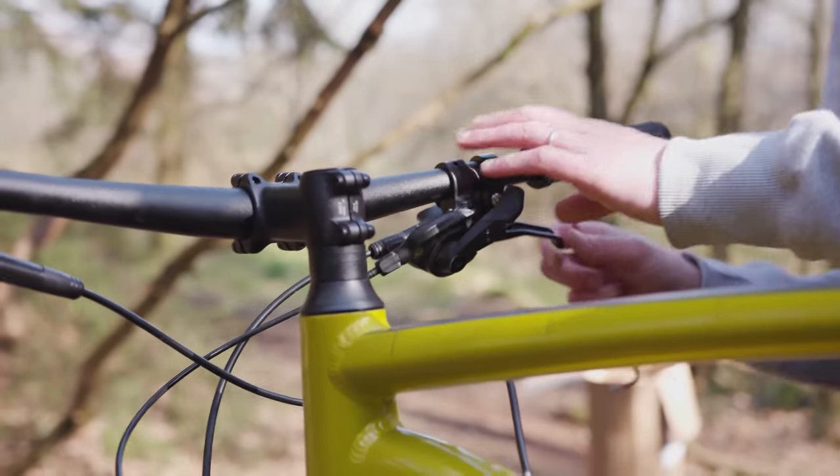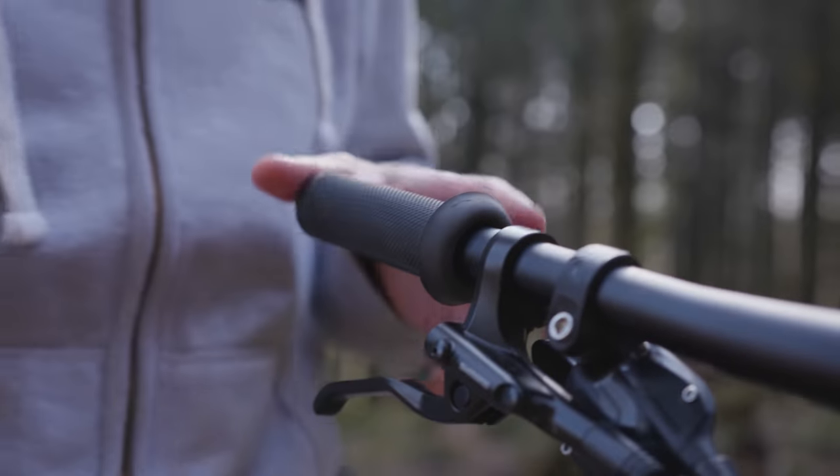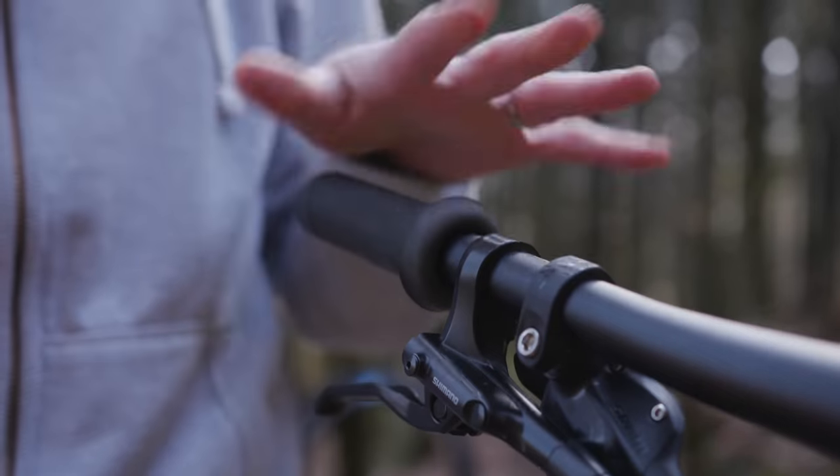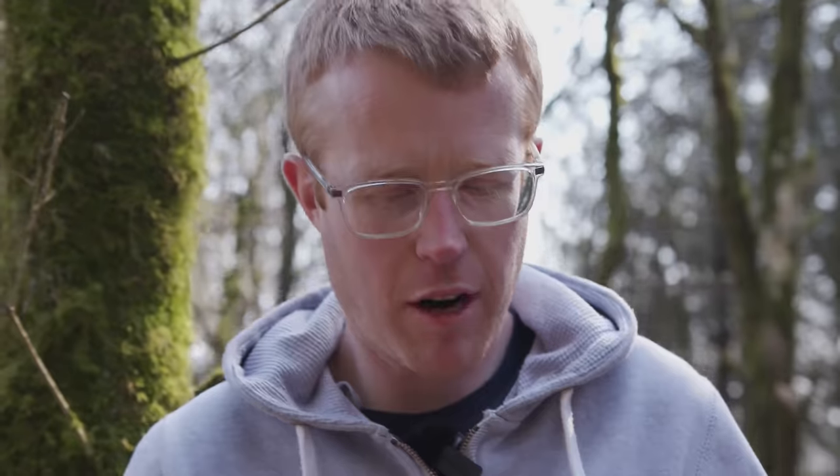We can't just undo and unclamp the grip by the looks of things, so we have to take this grip off. Ideally, what we'd be doing is spraying a bit of hairspray in there, lubricating the grip on the inside and slipping it off. But today, we've sacrificed the handiness of having all the tools to hand for the beauty of the forest. We're left with no choice but to surgically remove the grip.